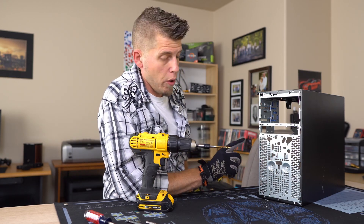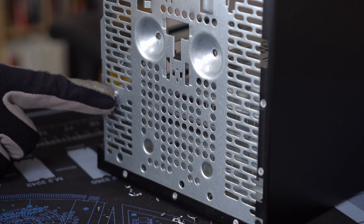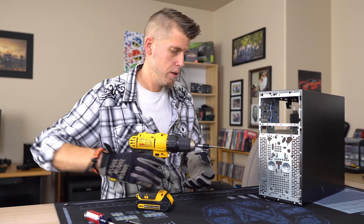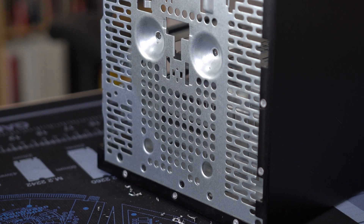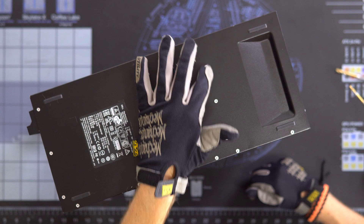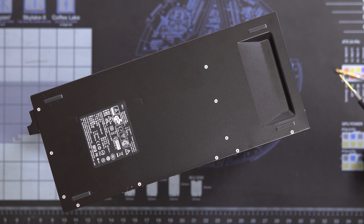All right. So now we've got one more on the front here to deal with, and that's this one right here which is more of a traditional rivet. So I'm going to use the 1/8-inch bit to remove that one and swap the bit out.